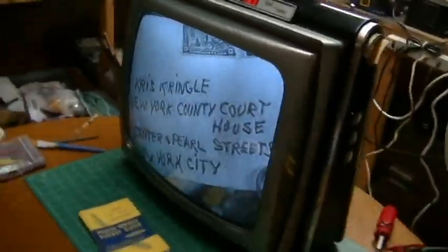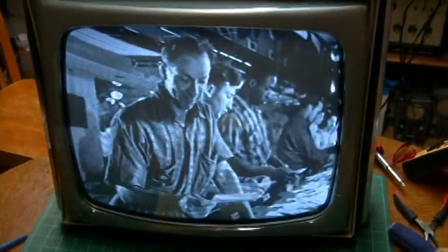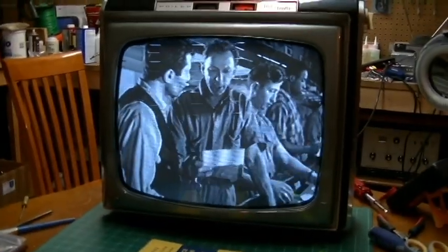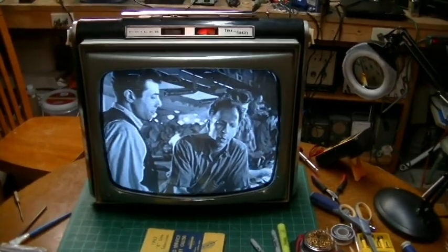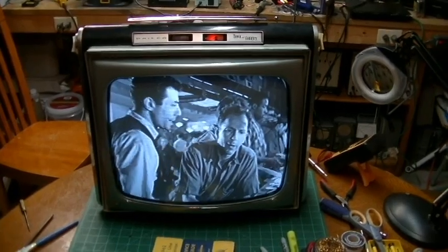Good example of the picture. Those retrace lines are really annoying — it's really overdriving it. But anyway, that's the Philco Town and Country. Appreciate you guys following along as this restoration comes to a close.